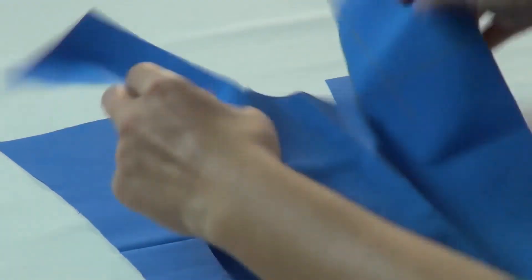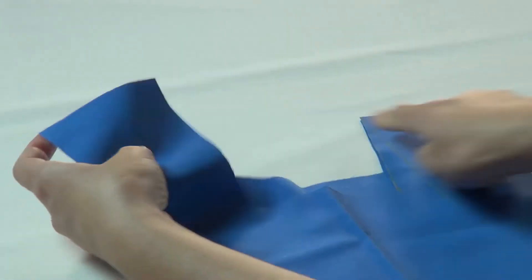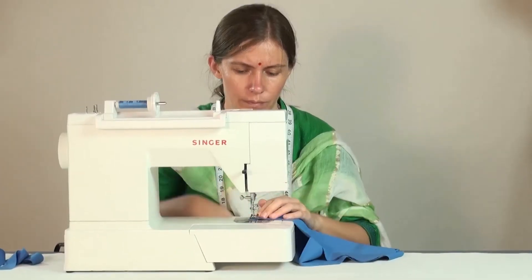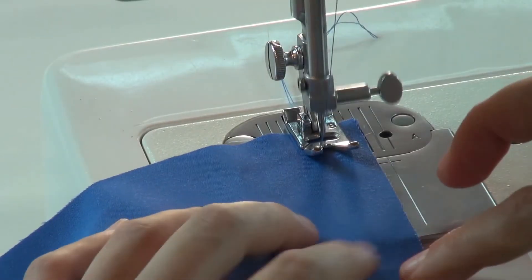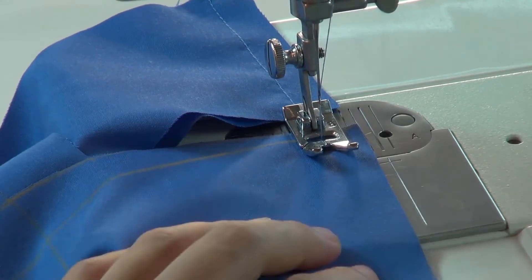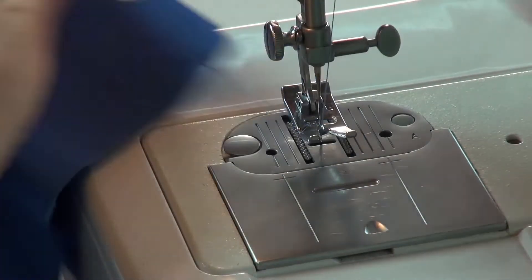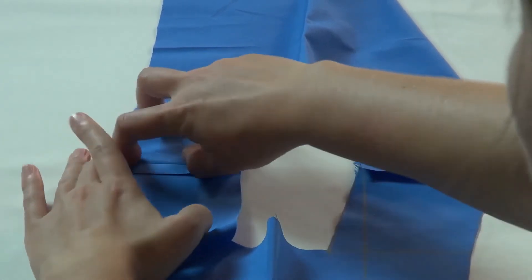Now place the right sides of the front and back bib on top of one another and sew them at the shoulder with a half inch seam allowance. Open and press the seam allowance at the shoulder seam.